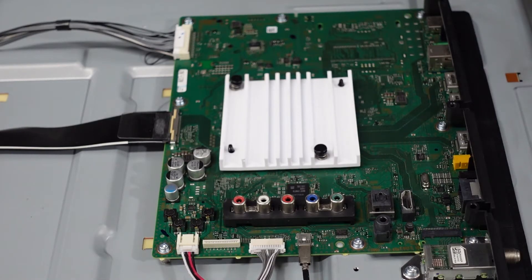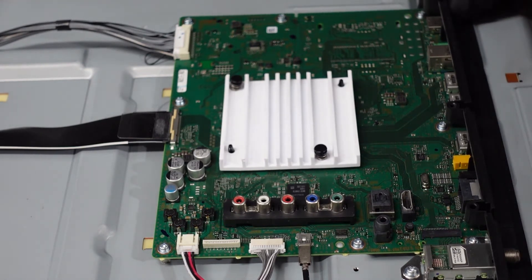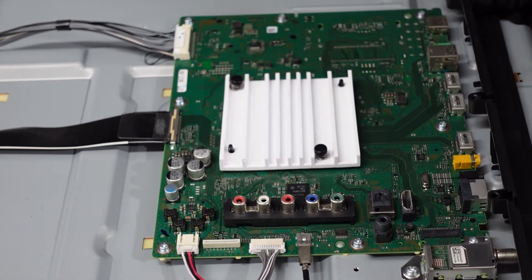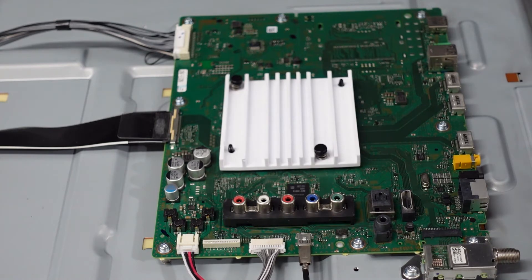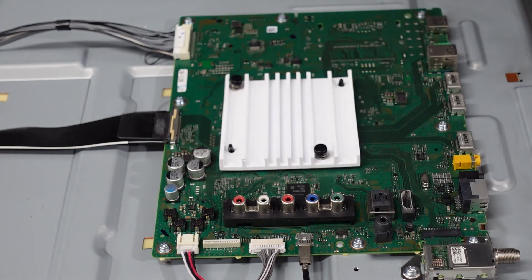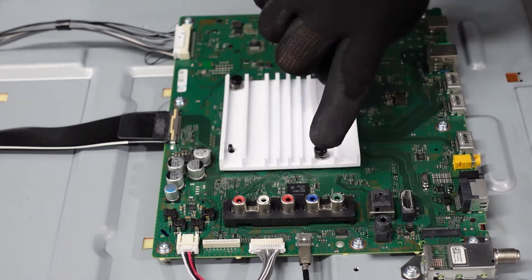Moving right along to our main board. The very first thing we're going to want to do is get this plastic out of the way. Just grab it on both sides, lift it up just a bit and shift it towards you — and you've got that out of the way. That way you can actually reach these screws that were otherwise hidden. First things first, always take a look at your cabling on this side. This one is going to pull straight out.